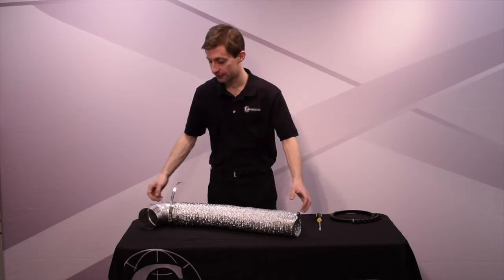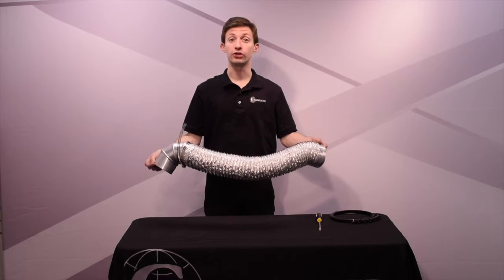And there you have it — a quick and easy way to secure duct.